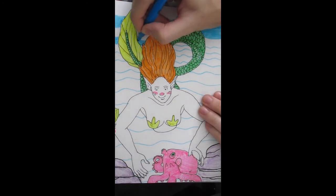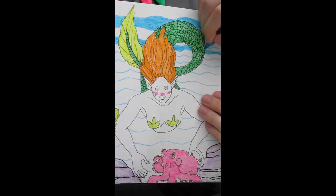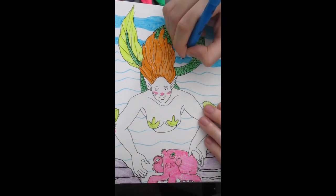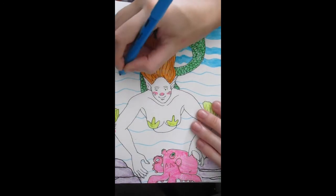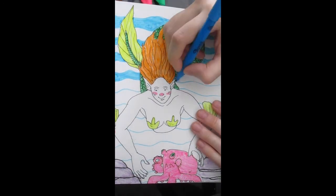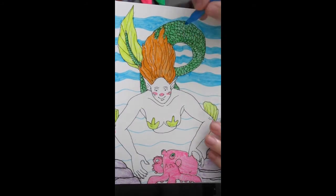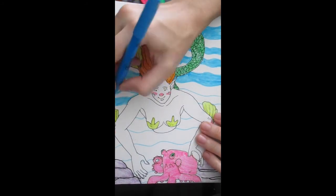And I decided to color in every other line, because I figured I'd have enough blue highlighter for that at least. And I did. Although by the end it did kind of start to dry out. So I'm glad that I didn't try to color the entire background blue like my original idea was.